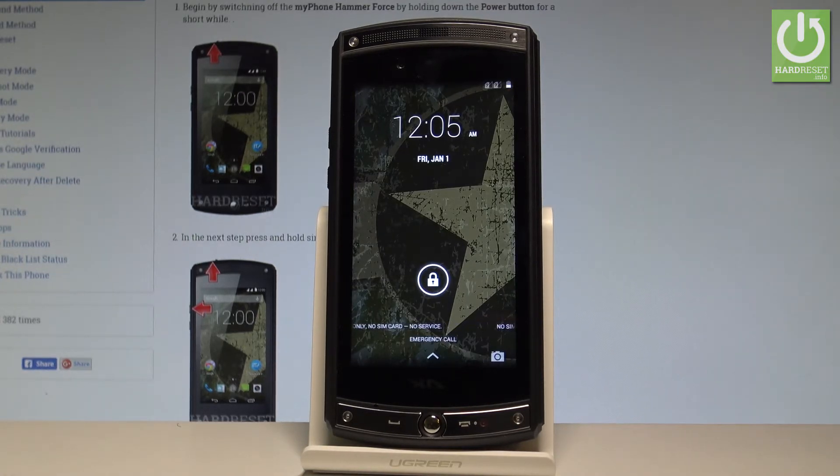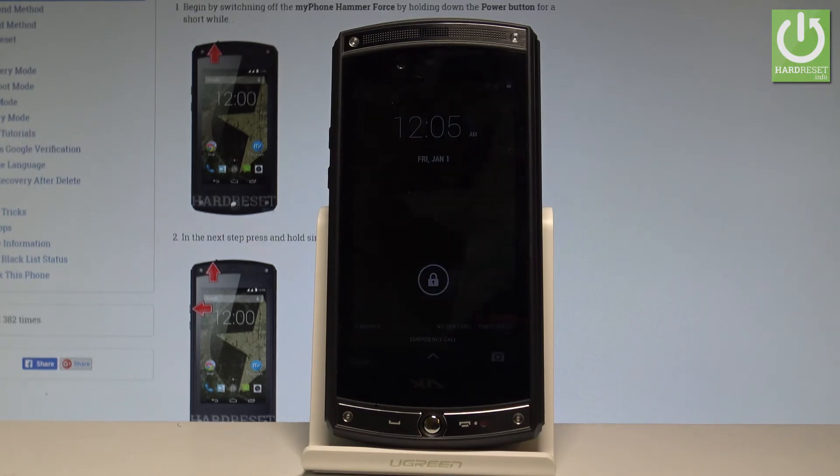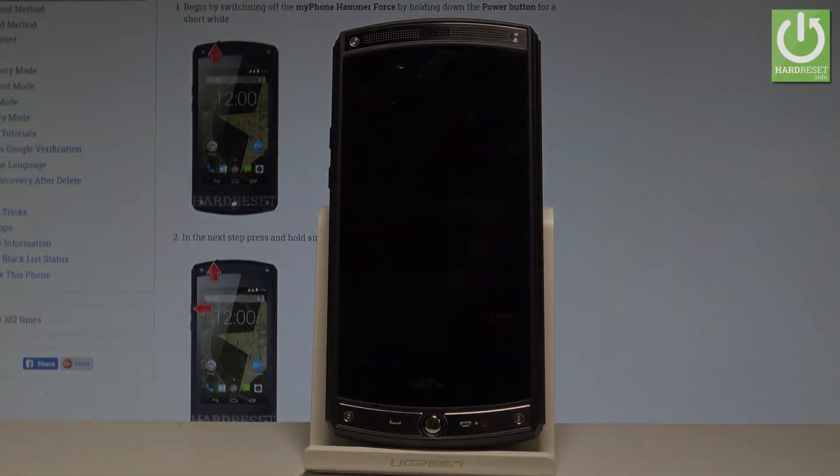Excellent! As you can see, the home screen just pops up, so now you may use your device. Thank you for watching. Please subscribe to our channel and leave a thumbs up under the video.